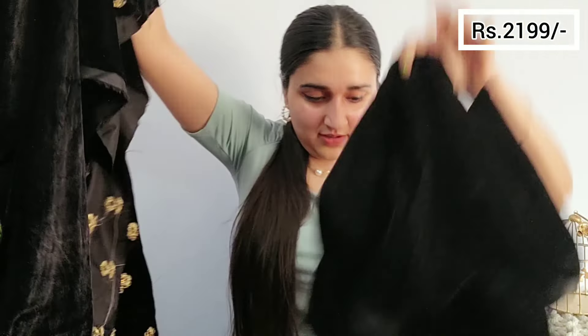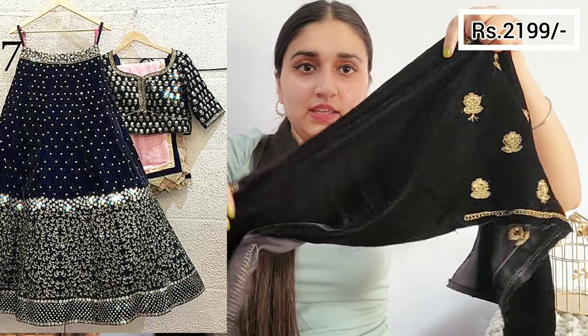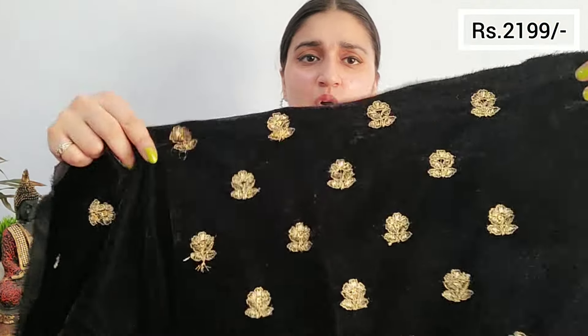I don't know what to do with it. This is the velvet fabric — it's pretty but the dupatta has not been sent. It will be up for replacement now. Just look at this velvet fabric and the silk thread. I'm feeling so bad — the first-time excitement was there because it was so pretty, but now that excitement is gone.